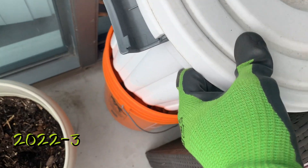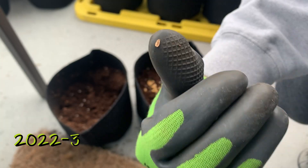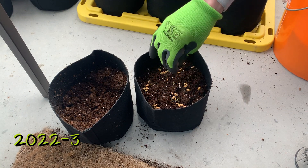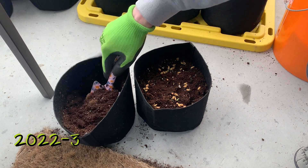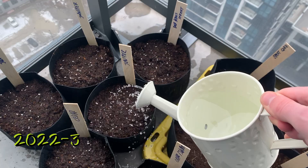I left everything outside through winter so that they were in a cold environment, and in March moved the seeds and cones into soil. I wanted them to start getting wet and moist while there was still frost and freezing weather, just to ensure that the seeds did stratify.